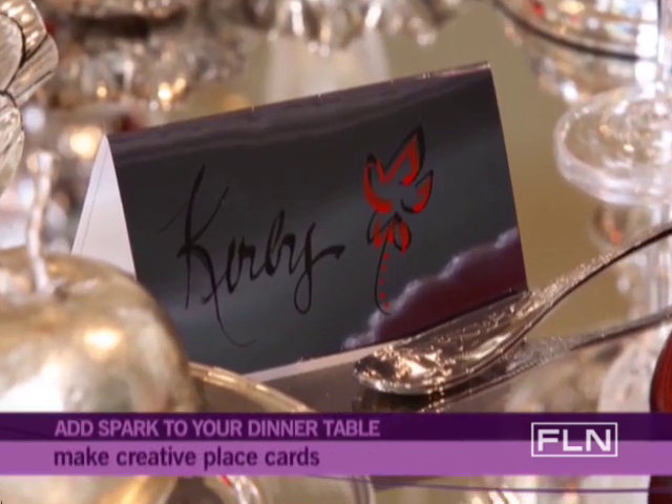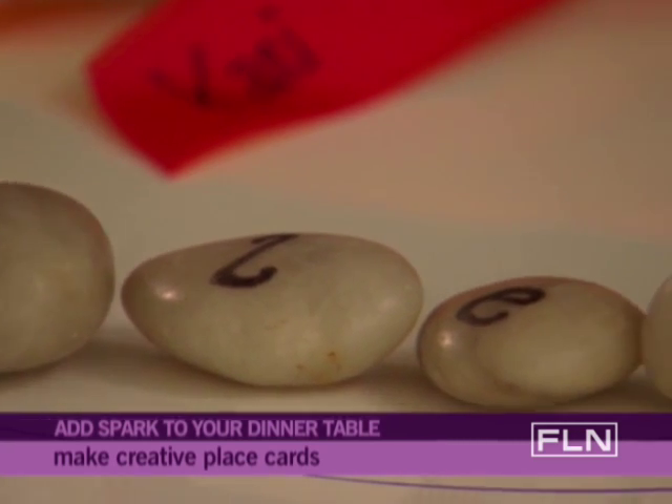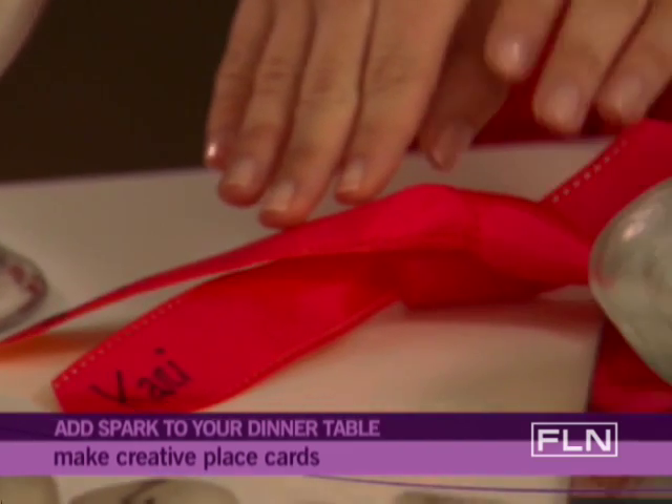For guest place cards, be creative. Come up with other objects that go along with the party theme. For example, you can write names on rocks, seashells, or even a simple ribbon.